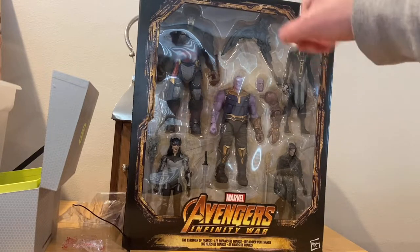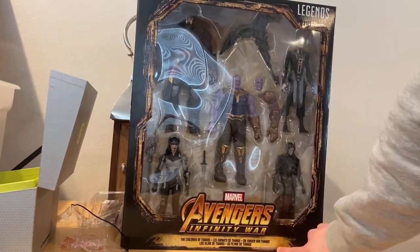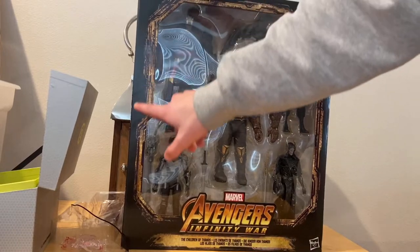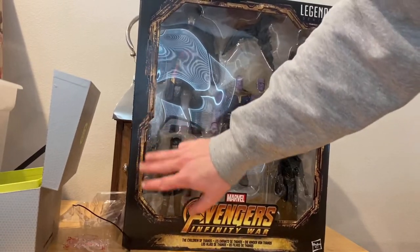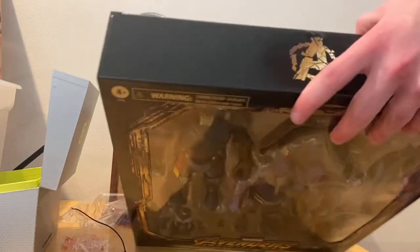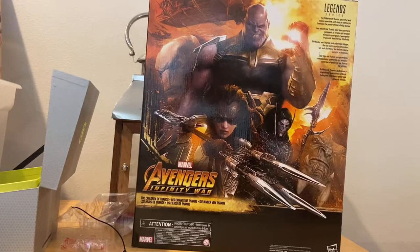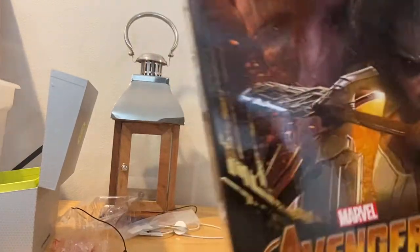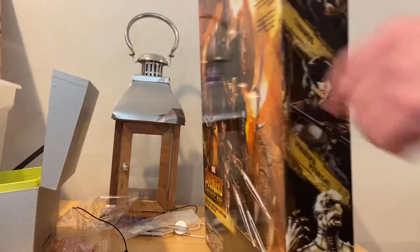We got a new accessory for Corvus Glaive and he has a new body mold. Let's go over the packaging. It first has an Avengers Infinity War logo, the Marvel Legends logo on top, and this cool worn bronze metal going throughout the border of the packaging. You get that Avengers logo broken up there, and here's the back with the Children of Thanos poster.